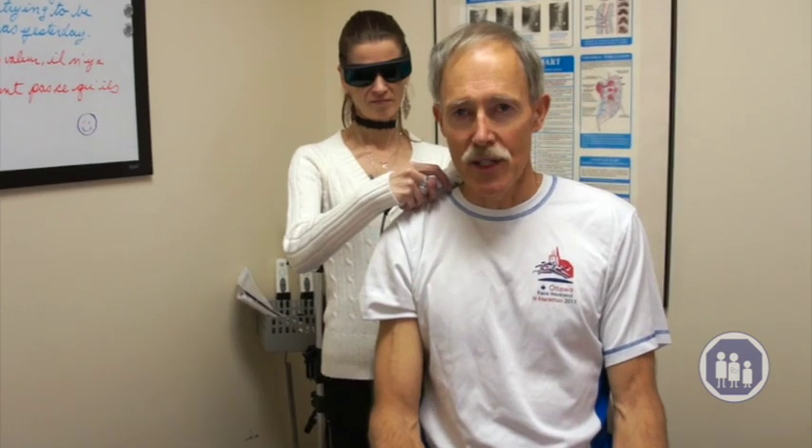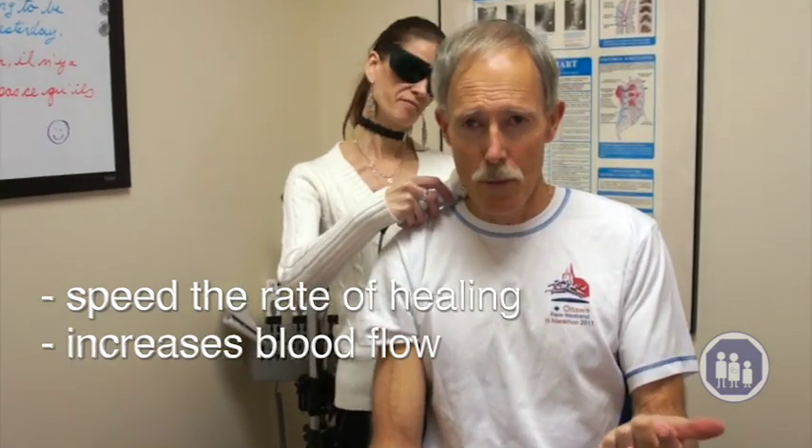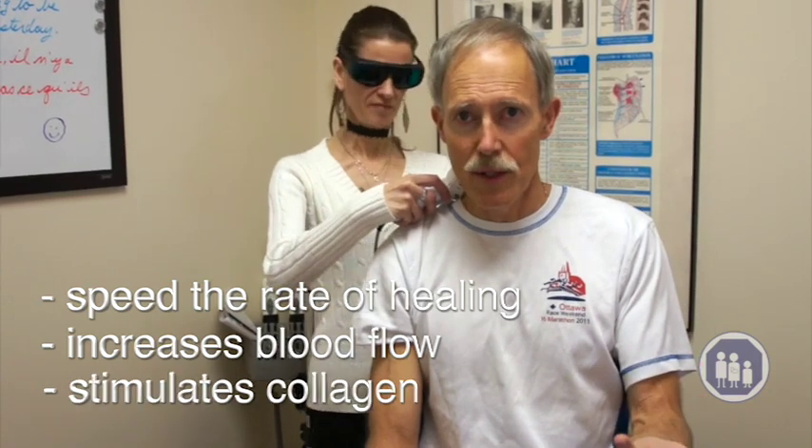So in a nutshell, what it does is it speeds up the rate of healing, increases blood flow, stimulates collagen, and helps your body to repair itself at a much faster rate than any other modality known to us at this time. So if you have any of these musculoskeletal conditions and would like to try our laser, feel welcome to call us at the Rockland or Beacon Hill Chiropractic Clinic to learn more. Bye for now.